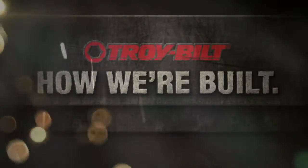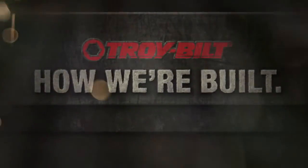To you, it's Saturday. To us, it's an obsession. It's how we're built.